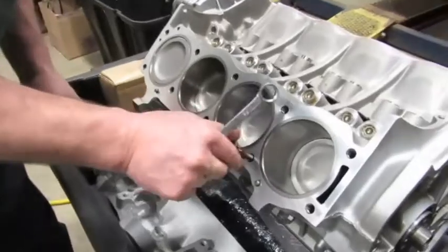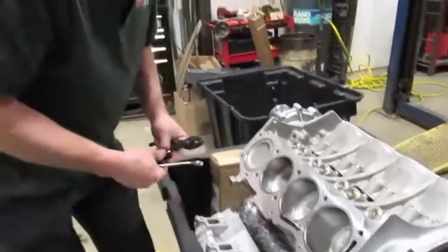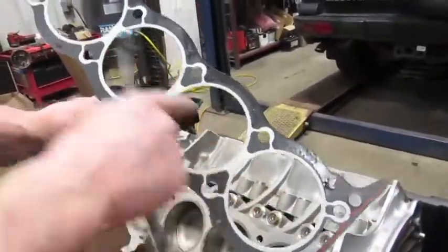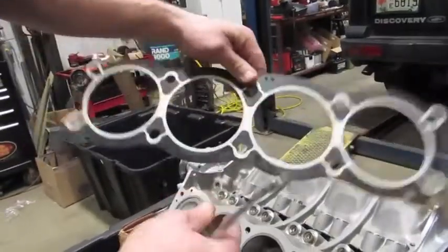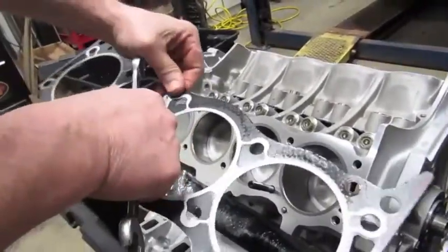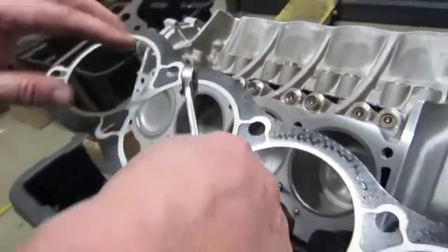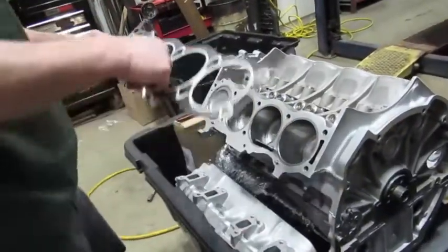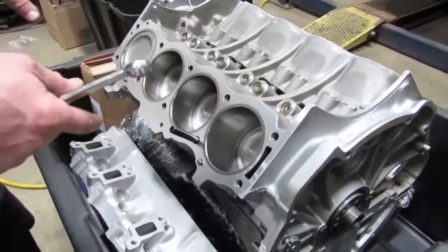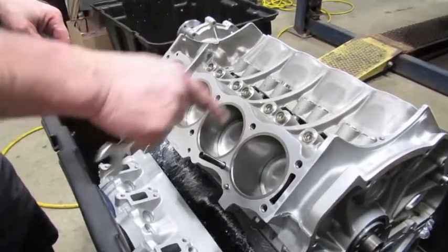When installing the head gaskets, notice that one side has a steel center between the cylinders where the other side does not — this is the top of your head gasket. Many gaskets are also marked; you can see 'top' right on the gasket. If you don't see it, the side with the most amount of metal is the side that goes up. Then once all the studs are in, you'll torque them in increments: start at 40 foot-pounds, go to 65 foot-pounds, then final tightening at 85, going in an outward circular pattern.